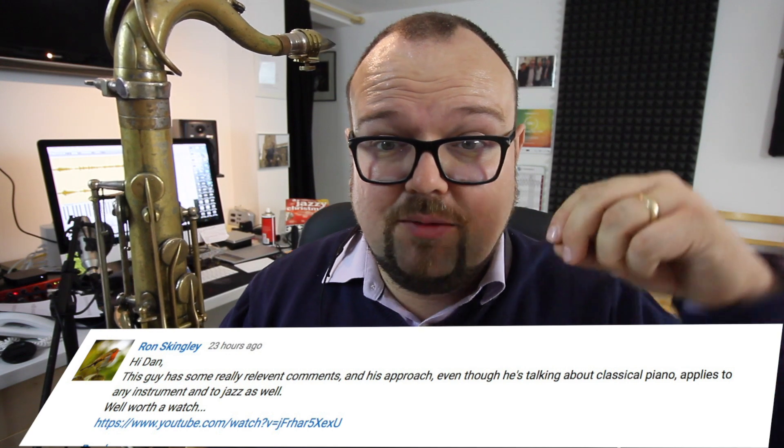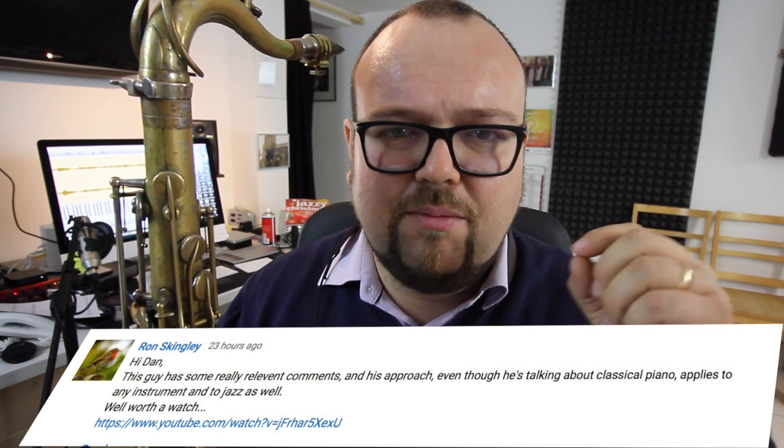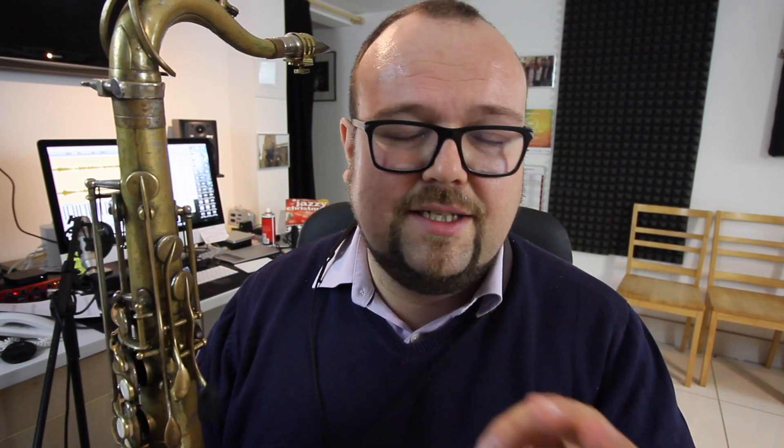There was a video that Ron recommended in one of the comments — I'll try and link it below — to a piano professor. I just glanced at it last night and he was saying two major things. First of all, something I don't do enough in my practice: pianists have to do this more often in their job than saxophone players do, but I don't sight read every day and I should. I'm going to try and get back into that. He recommends sight reading something 15 minutes every day.